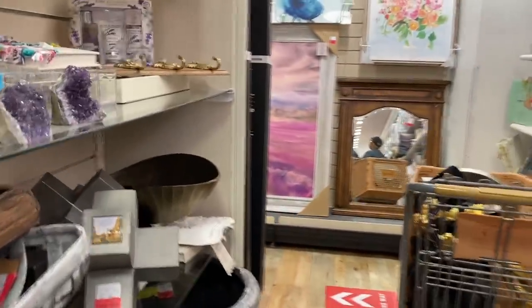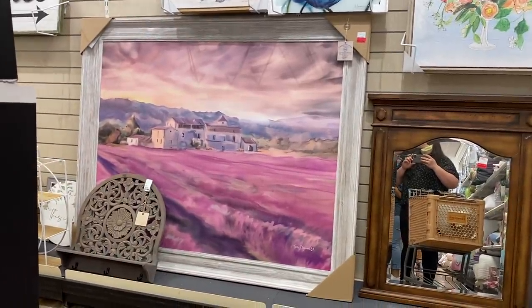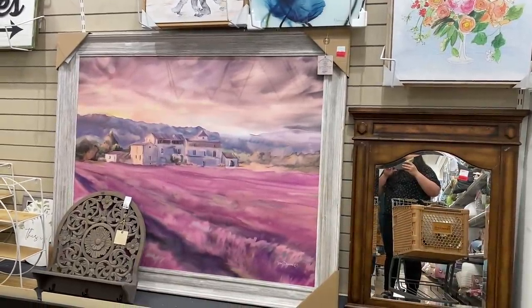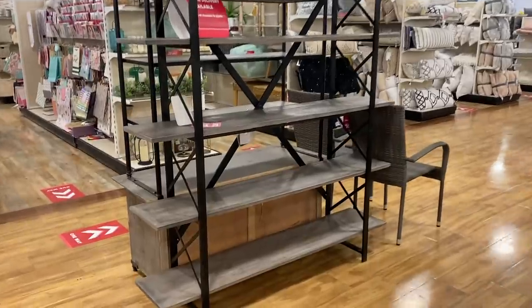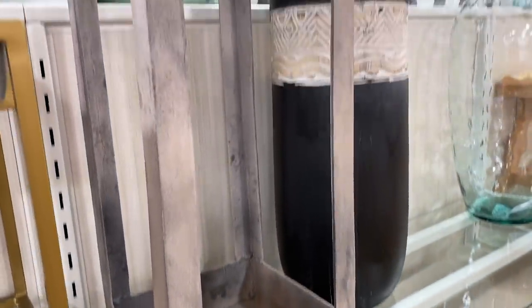I wanted to point out another canvas — this huge one over here is on clearance for $119. It's huge, and it's definitely not any of our vibes if you're following me, but it's really a good option if you can't afford a huge canvas. And I also just love that brown mirror. This is an RH dupe — they have this at HomeGoods right now for $299, and that's the same price or close to the one at Value City, which is also an RH dupe.